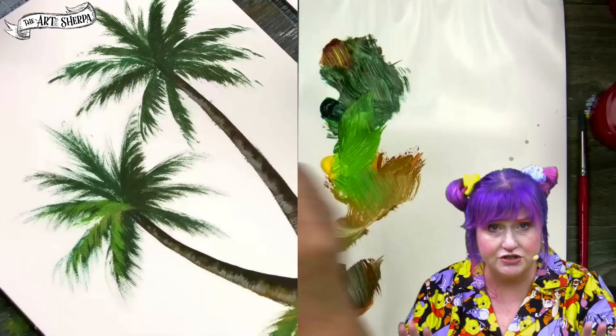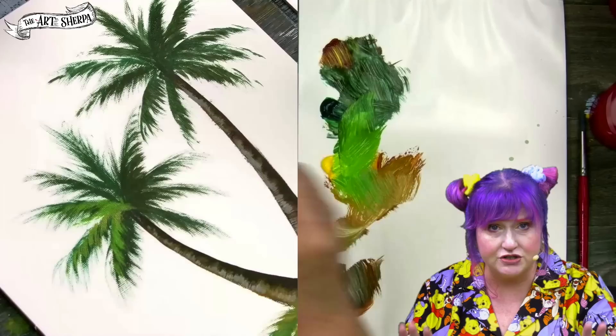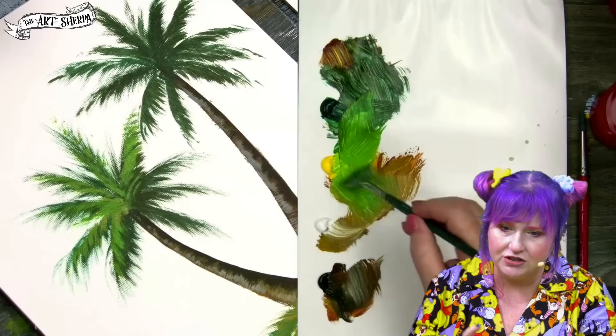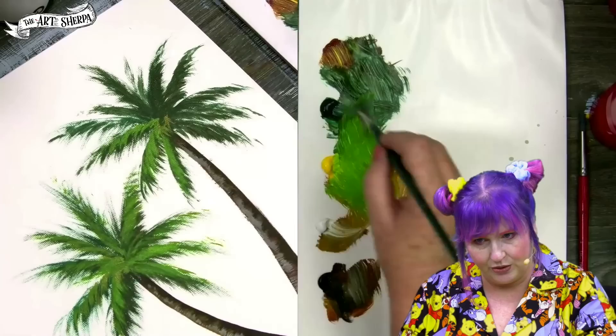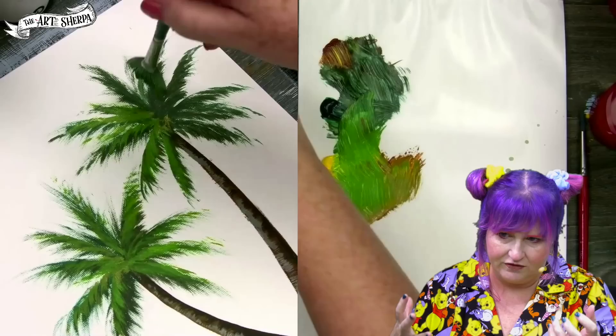Do not paint out all of the dark value that you first put in. You worked hard for that and that's what's going to give your tree form and feeling. So be sure to leave some of that there. I am going to highlight all of my fronds on this particular set of trees — that's not always what you would do, but for this one, this is what we want. I'm going to continue this highlighting through both trees. You can see that I'm distinctly finishing these fronds, giving them more form, but I'm leaving a lot of the green there.